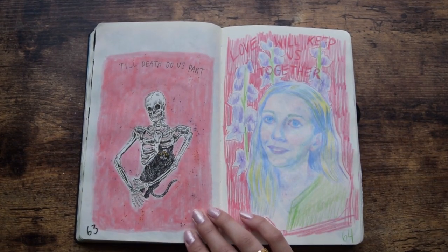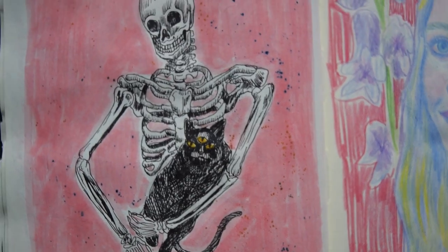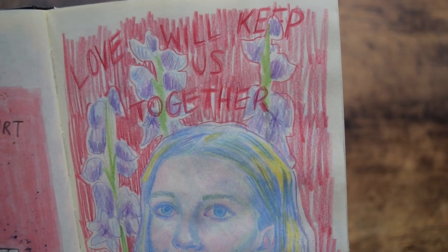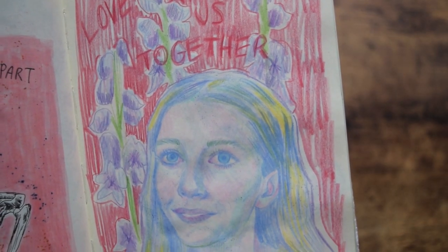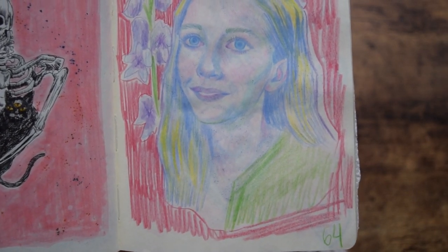Days 63 and 64, I was exploring the topic of death. I was also watching the Netflix series You at the time, and when I saw Love, I was thinking of that song where it was like 'love will keep us together,' because literally she'd do everything to kill to keep her family together.